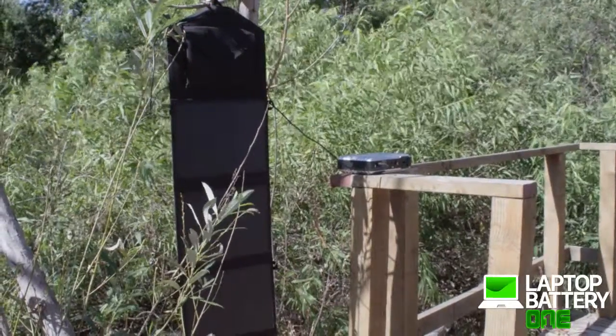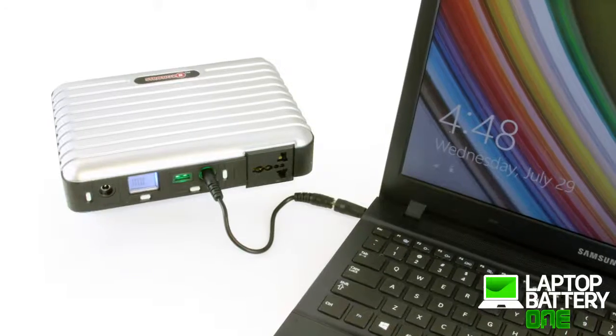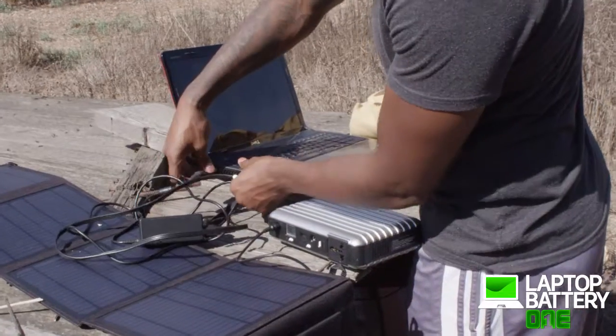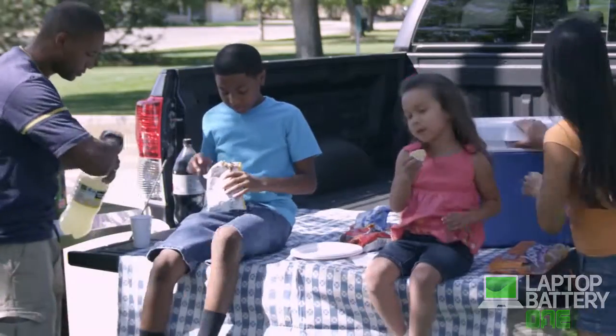This 28 watt solar charger is the perfect complement to our PB 160 power pack. The power pack can store enough power to power any device at night without any adapters. Both the solar charger and portable power pack are great for outdoor events, activities, and emergencies.